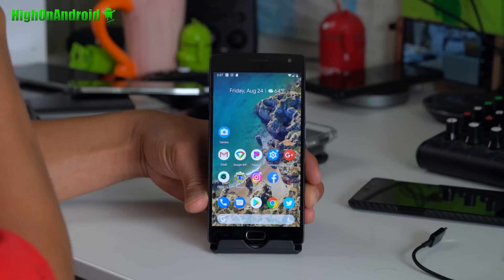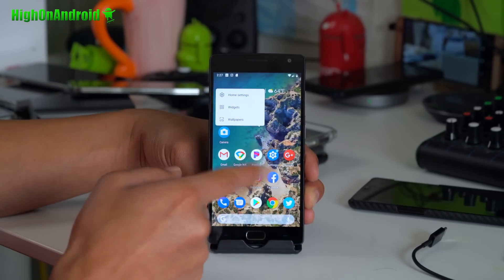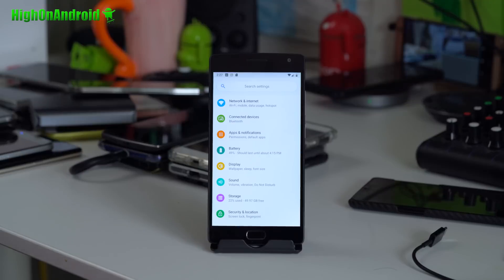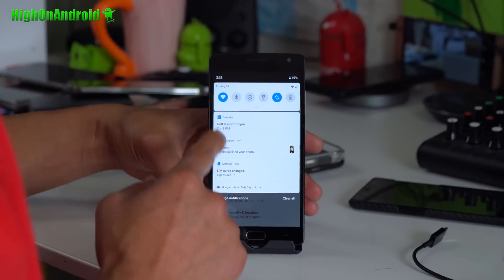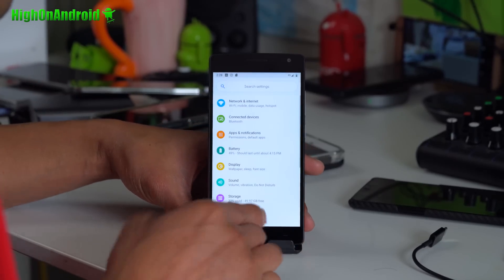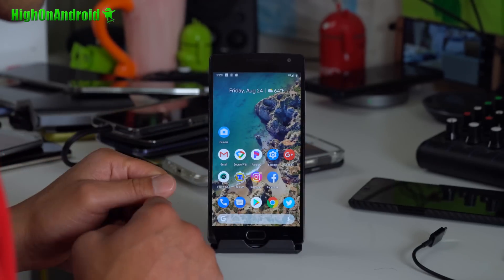Now this is actually ported from a Pixel, so you'll actually get the full Android P launcher. The one for OnePlus One was actually from the beta — you'll find many identical features to the original Pixel. 4G LTE works just fine. You can see 4G — I've got it on AT&T right now. Wi-Fi hotspot works great, storage works great.